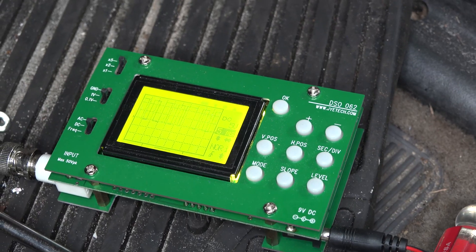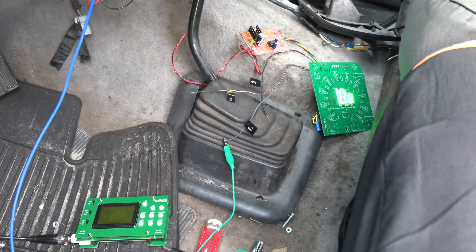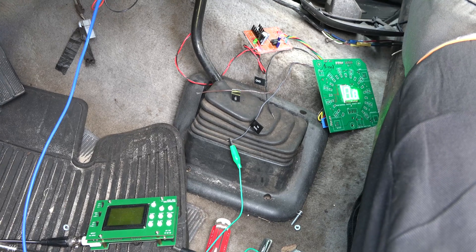It's definitely the tach signal. I got her hooked up, but it ain't working. I've got to figure out what's going on.